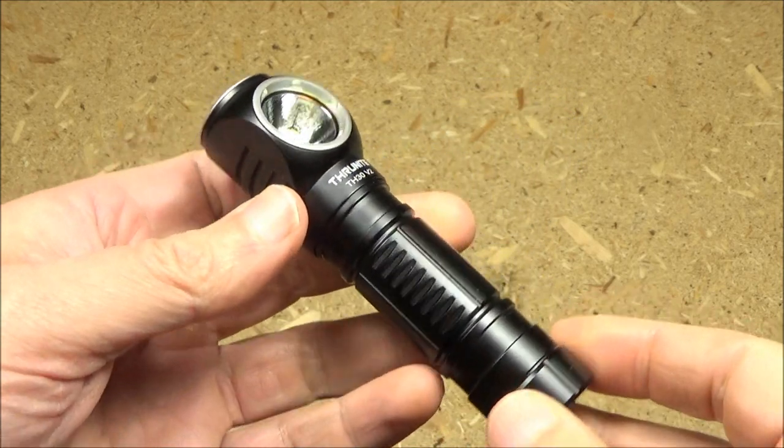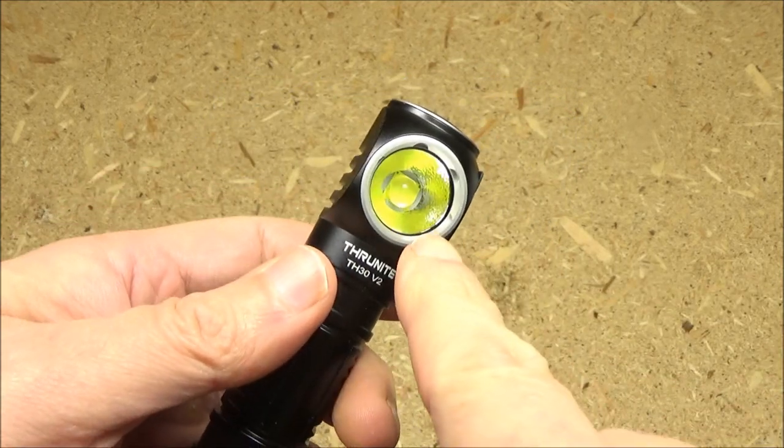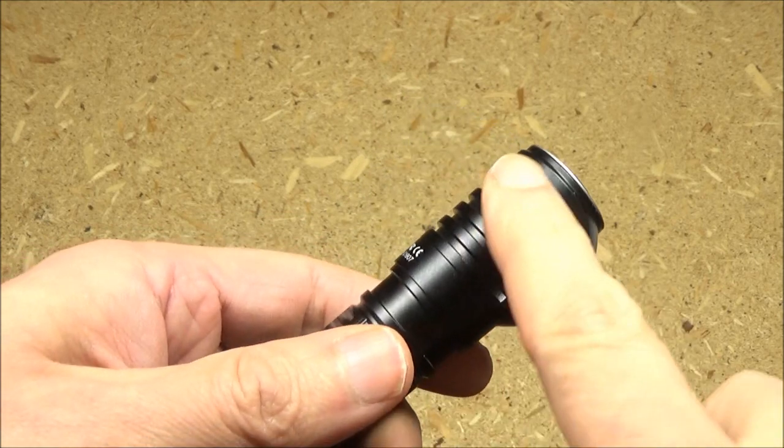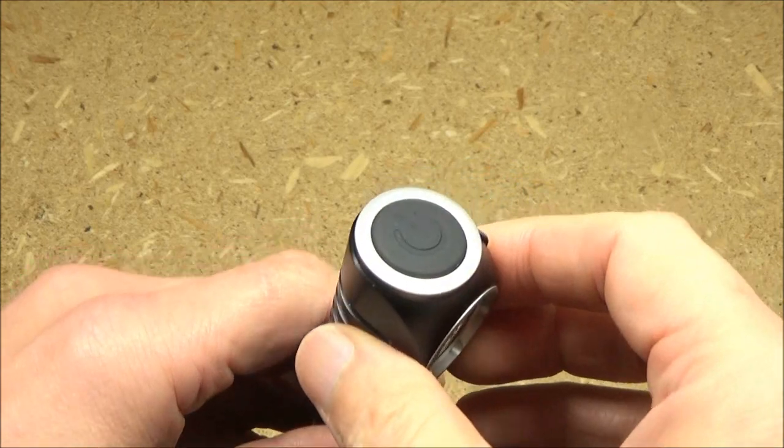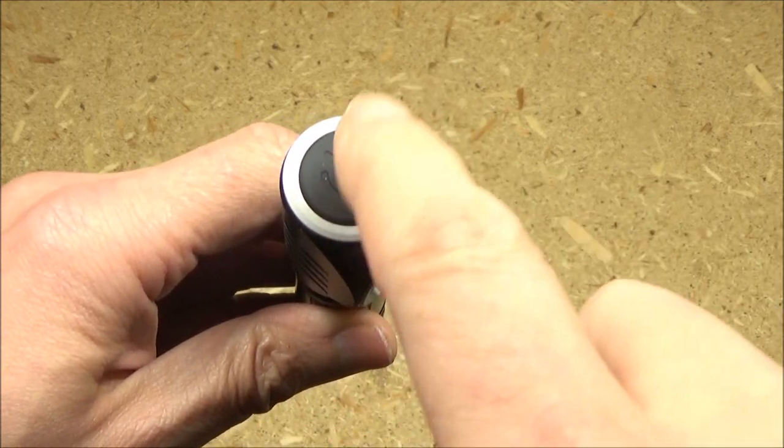This is a very bright headlamp, as you can see. It's got an orange peel reflector, some baffles to dissipate heat, and it's all operated by a top switch.